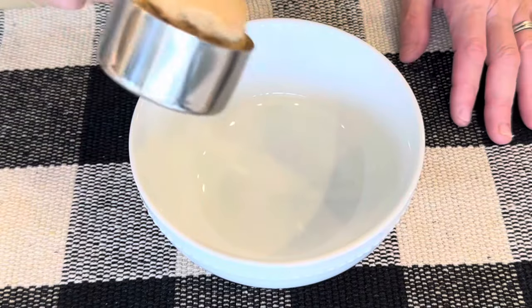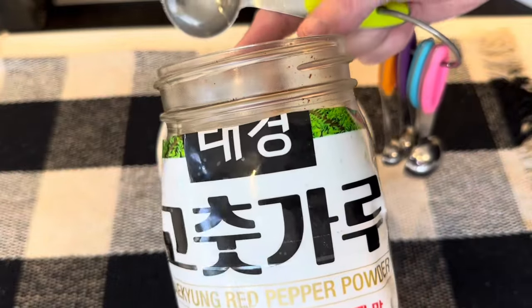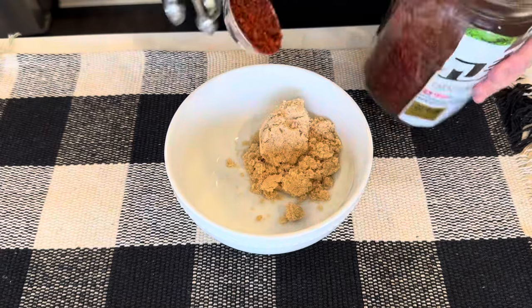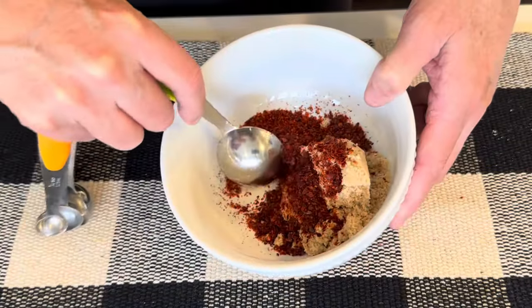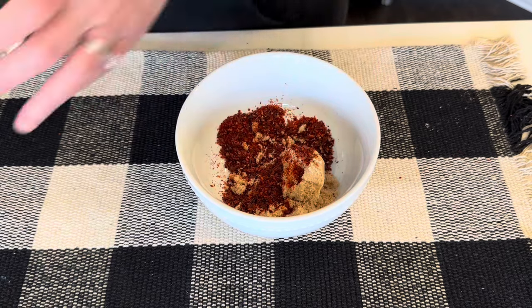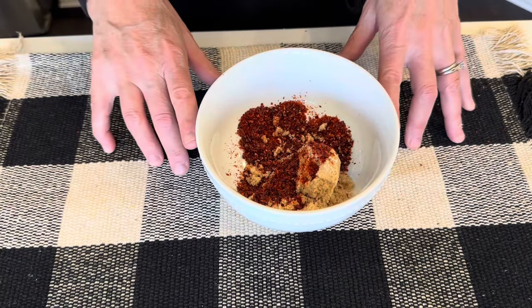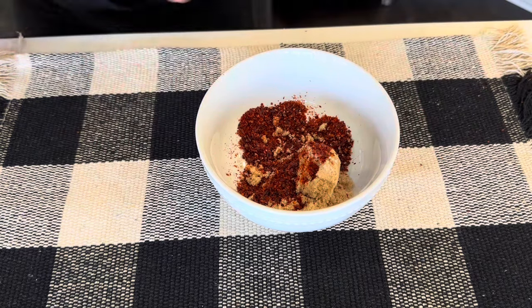Next I'm going to make a rub for the ribs, starting with brown sugar and Korean red chili powder — I will link this down below, it's one of my very favorite products. That was supposed to be two teaspoons and I put two tablespoons. Don't make that mistake. I will include down below in the description box the full written recipe with the correct measurements.